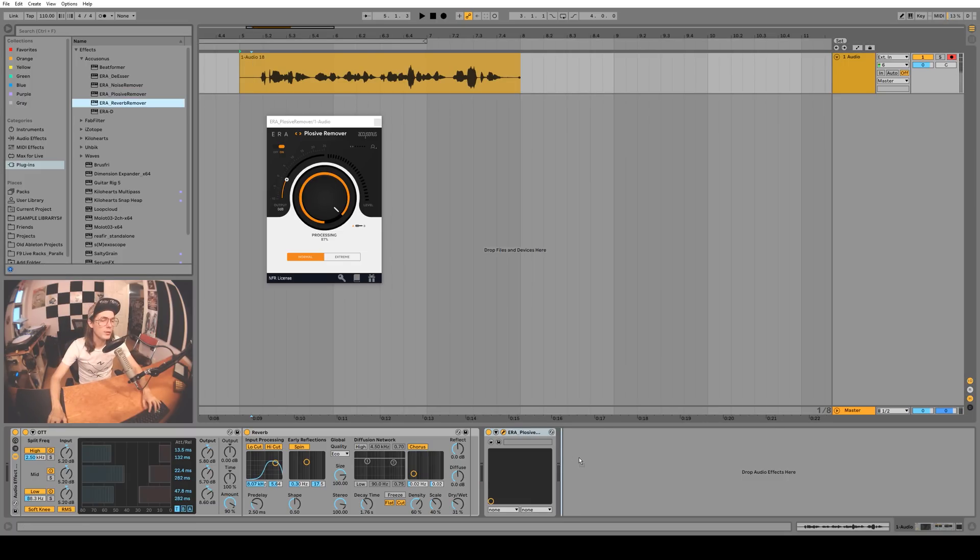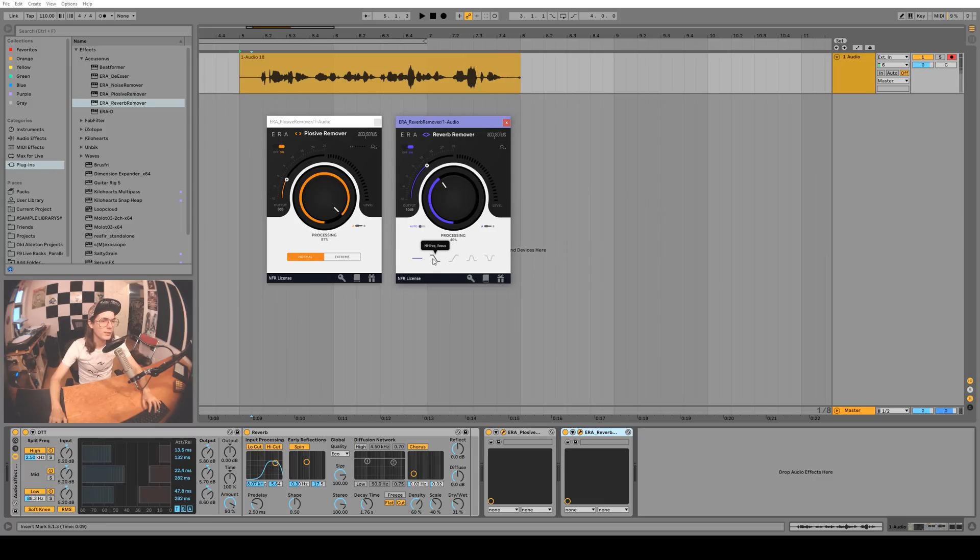Next we'll try the reverb remover. This one's pretty sweet — you can focus in on different frequencies, but I think we'll just leave it on all-frequency focus. You can't go too much with it because it starts to really destroy the audio. Let's try the high-frequency focus — wow, that's pretty good.